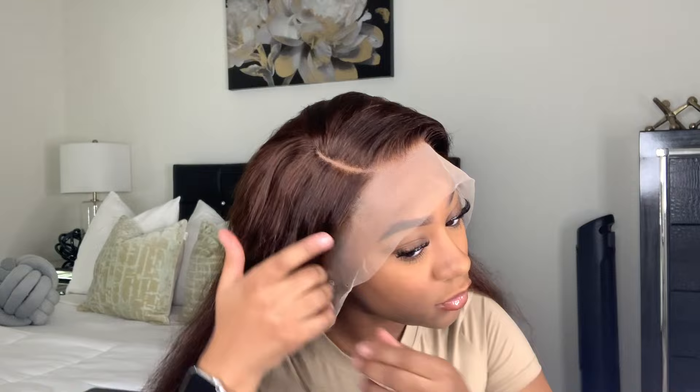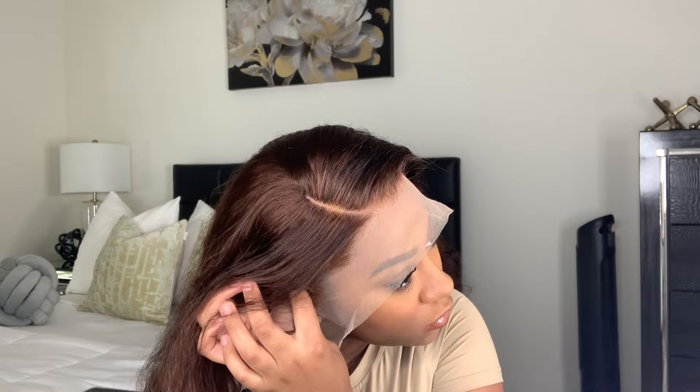I'm not going to be doing a ball cap method for this look today. I'm just going to simply use a stocking cap, and I'm placing some alcohol on my skin so that the spray and the gel I'm using today will adhere better. This is a Swiss lace — it's not HD, which is actually not my favorite type of lace. But somehow I got this to actually blend really well with my skin tone. Y'all are going to see.